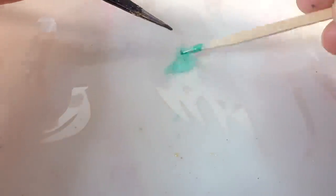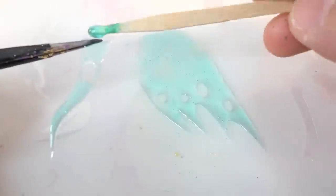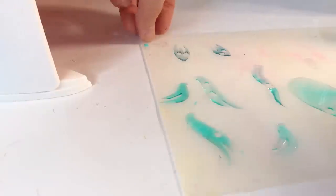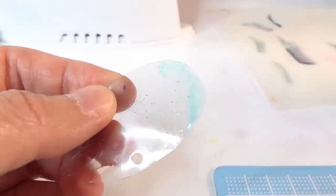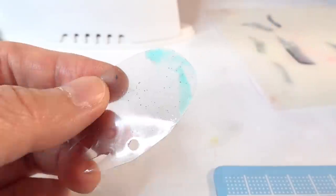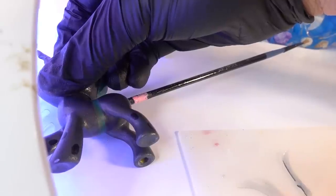We'll cure it with a UV light and do this to all the transparency pieces — adding one coat of UV resin and curing under the light. Now that the pieces are a bit thicker and easier to handle, we're going to take each piece and attach it to the pony using more UV resin.